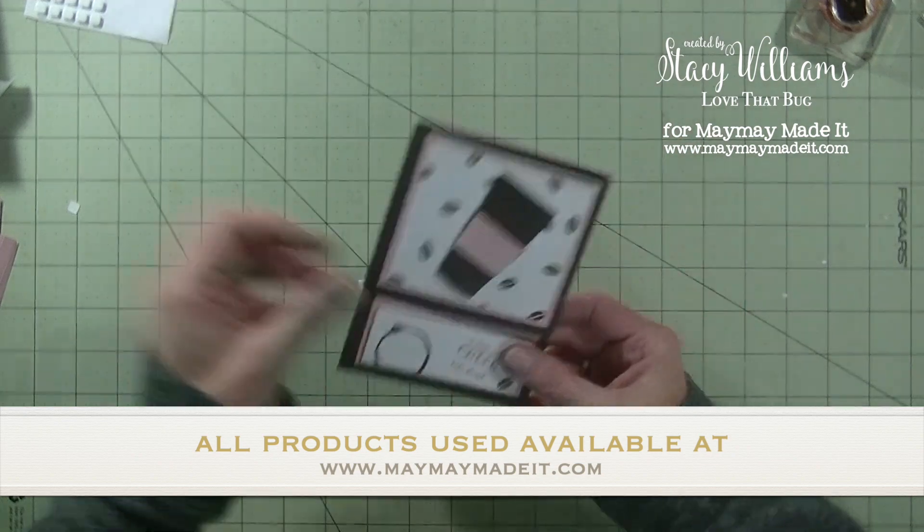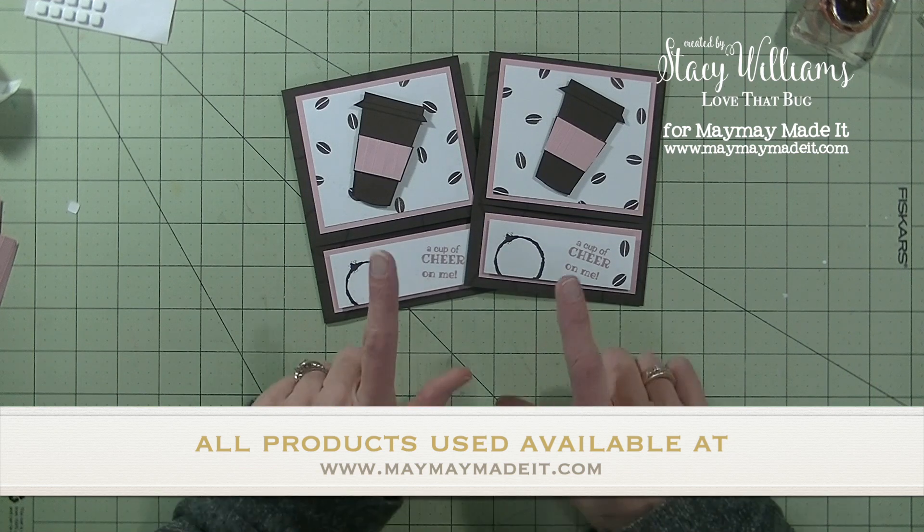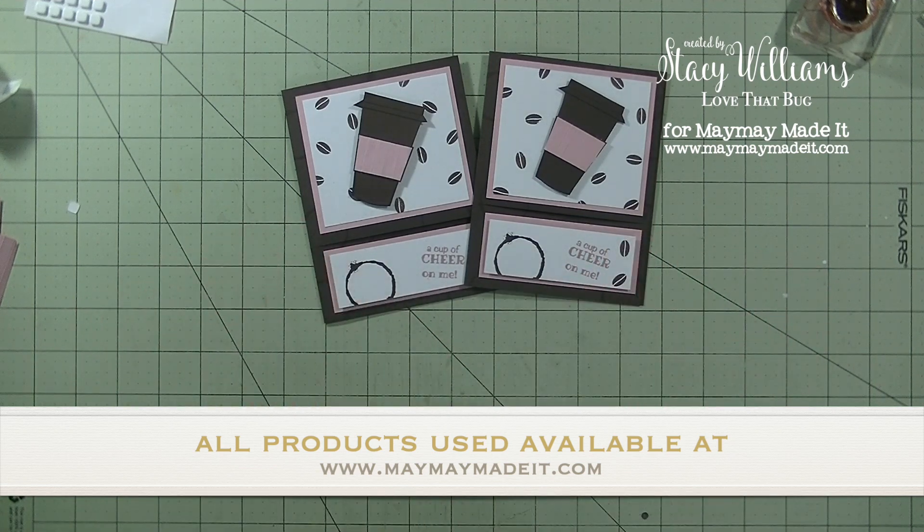When you open it up, you have the top piece that opens and you can put a gift card in there — I just have my business card here so you can see how it fits. There's still enough room to write your message. Don't forget, if you go to my blog and leave a comment, I'll pick a winner to receive the same exact card kit so you can make the same card — all the pieces are already cut for you. Any questions, please let me know. Thanks so much for watching. Have a great day — bye-bye!